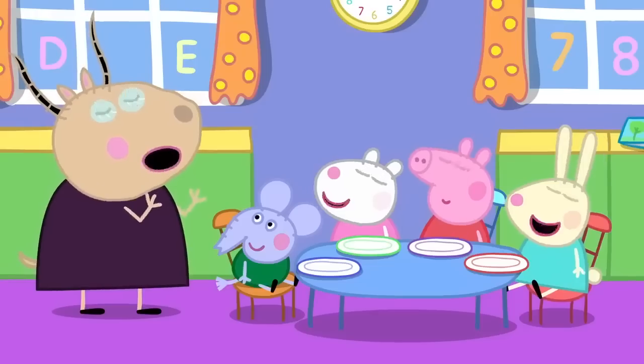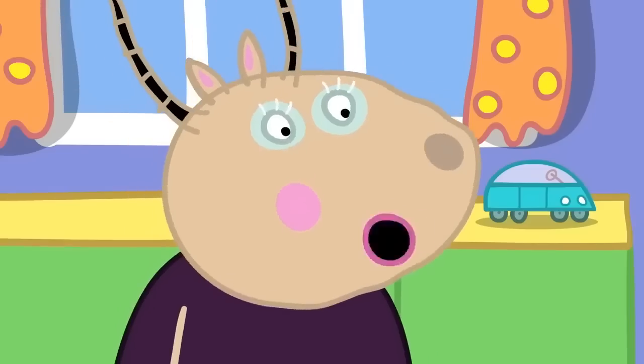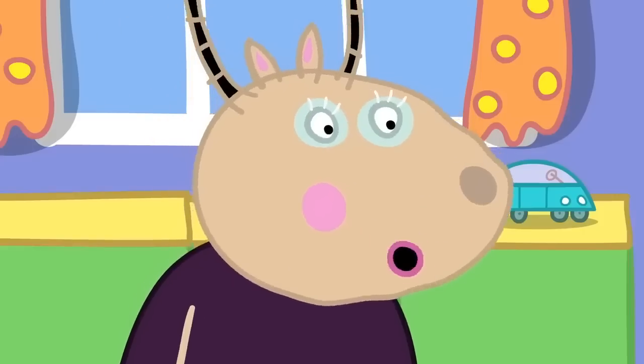Yes, thank you, Peppa. I eat breakfast because it tastes nice. Yes, Pedro. And breakfast gives us energy to use throughout the day.